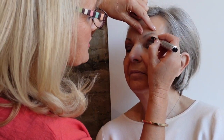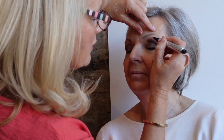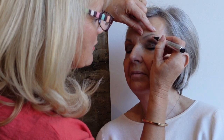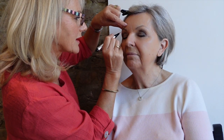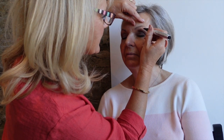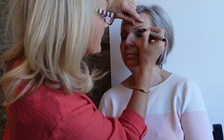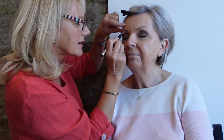To finish off Trisha's eyes, I'm going to use the instant bright highlight underneath the brow — you just click to get a little bit of product out. I'm applying it in a half-moon shape just underneath the brow. This makes Trisha's brows look really sharp and creates luminosity — it's got light-reflecting particles in it. I love this product.